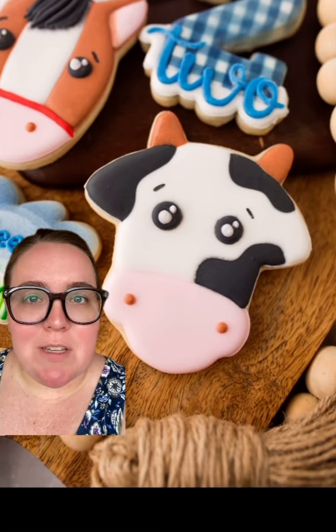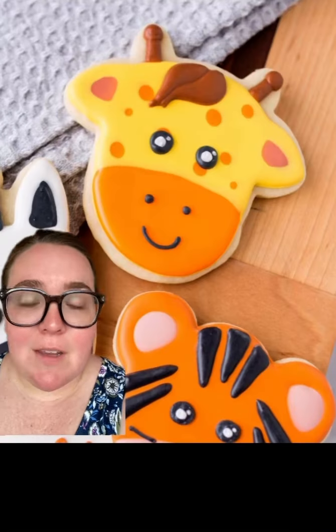The last one I have to show — and I have more, but these are the ones I could find the quickest — is this cow cutter that I use to make a giraffe.